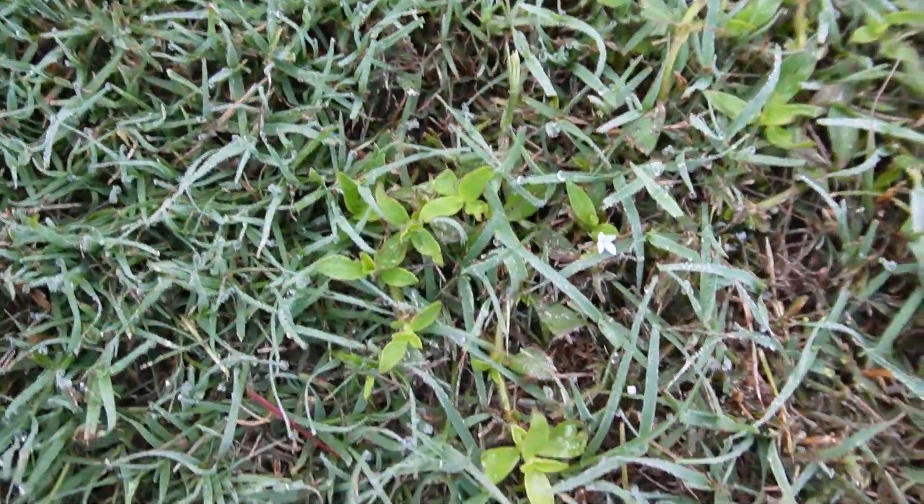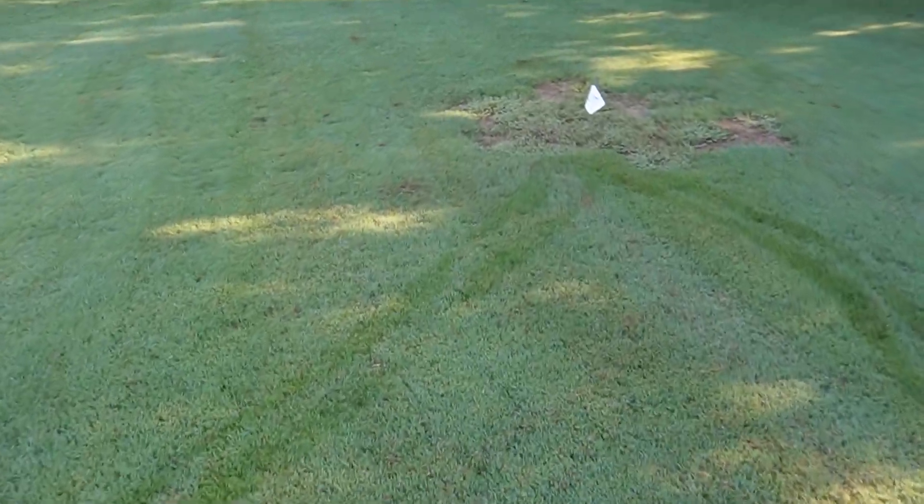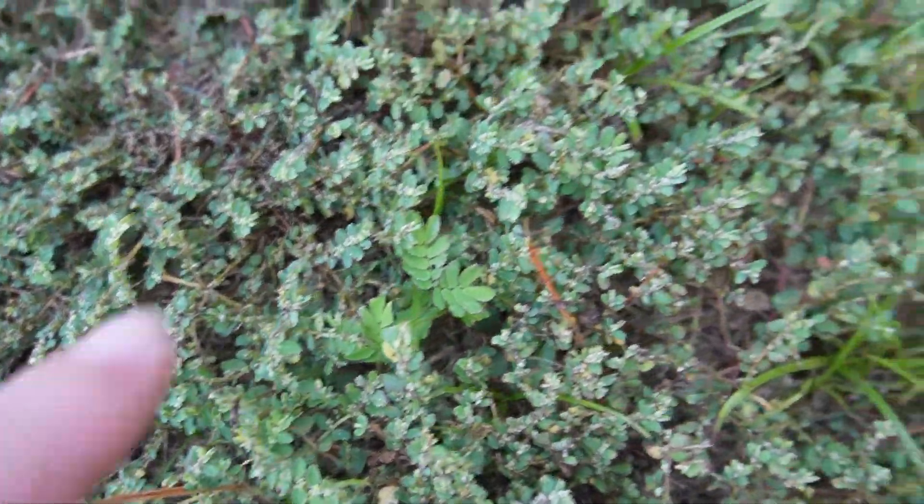And here we have a little bit of Virginia buttonweed, which is a tough one. There's also a lot of spurge in this last Blindside plot, plus some chamber bitter and kyllinga. This is a Bermuda grass lawn so we can see if we cause any damage. You want to be a little careful using sulfetrazone products on a hot day — you might want to test a small spot first. On this Bermuda yard I'm not too worried. I'm out here earlier in the morning before it gets too hot. These products can work year round, but summer weather definitely helps get super fast results.